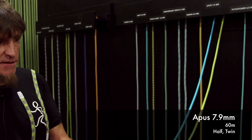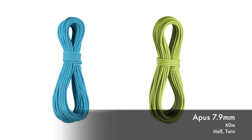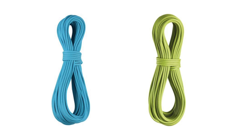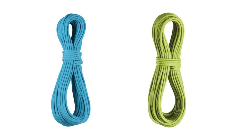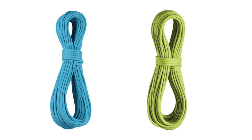Stepping up a millimeter: the 7.9mm Apus. Apus has been around for ages. Double rated — half and twin. Made also on a 48-carrier. Very nice handling. Very durable. This is the all-day half rope you can use — winter, summer, alpine, even on glaciers.